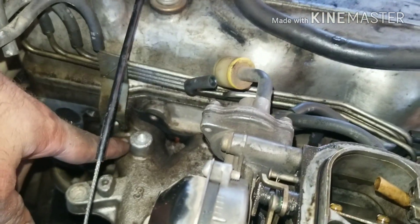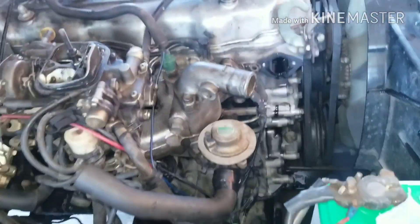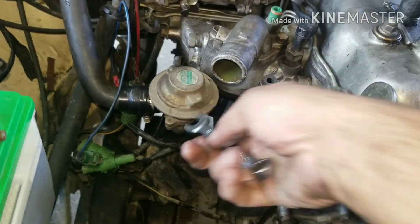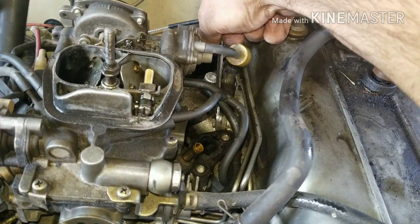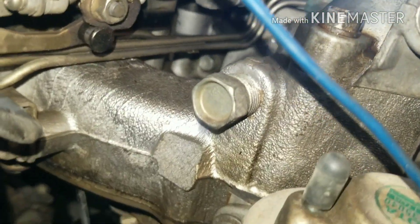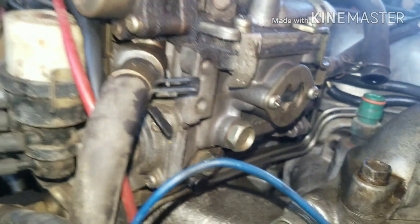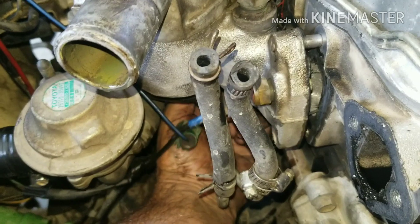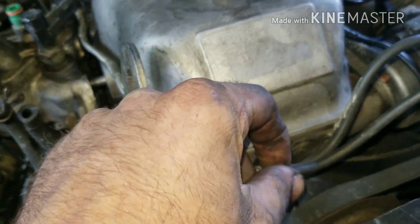Get your rescue bolts out of the way. On the intake bolts you'll need a 12mm wrench for the bottom one. There's also a hidden bolt way down — see it? — you've got to get that one too. There's another hidden bolt underneath here as well, so get those loose.